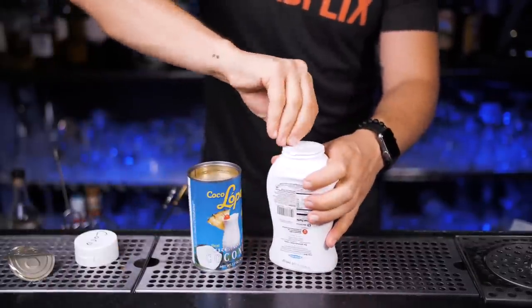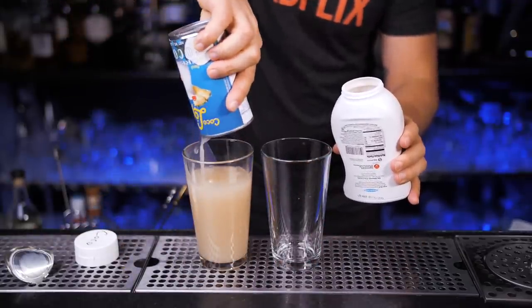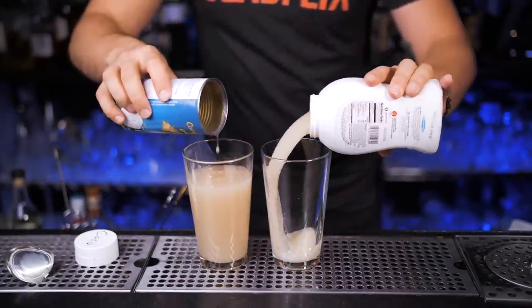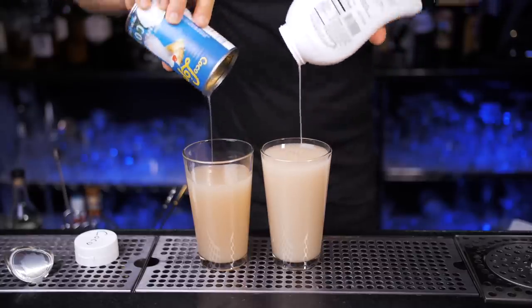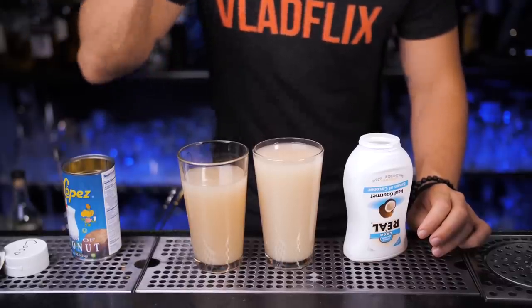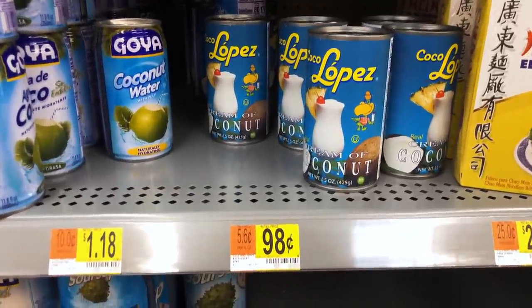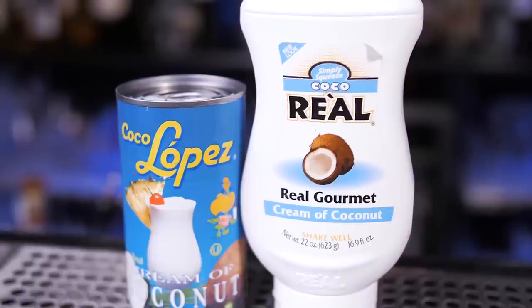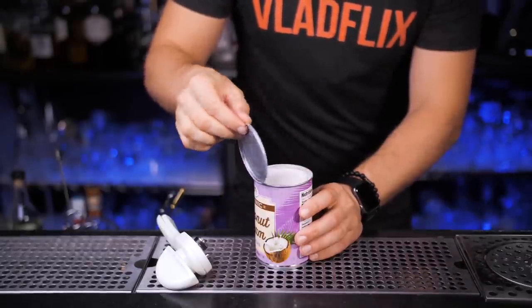Always shake them before using. You can see here Coco Lopez has a darker color which could slightly affect visual cocktail presentation, but Coco Real has a nice squeezy bottle and it's very convenient to store. Coco Lopez needs to be poured and stored in a separate bottle or jug. But there is a huge difference in price. I got this can at Walmart for a small fortune of 98 cents and Coco Real costs almost four times more. I'm not sponsored by any of them and I think you should try them both.